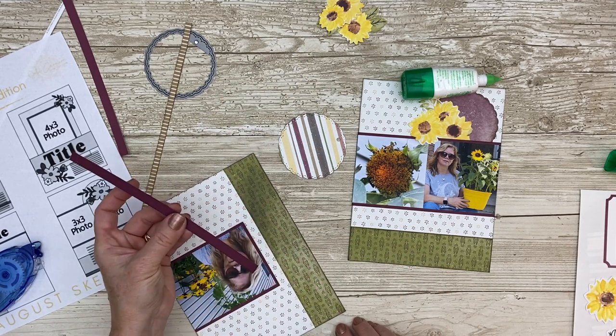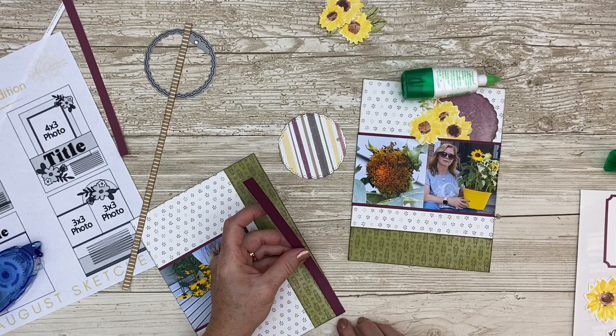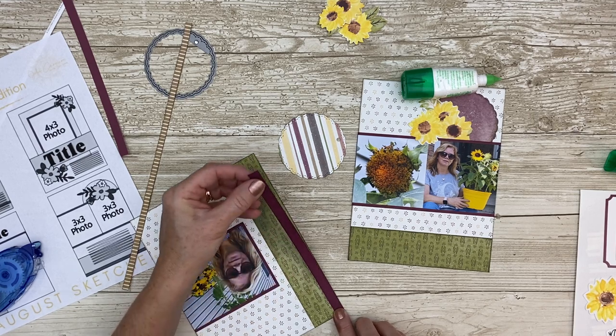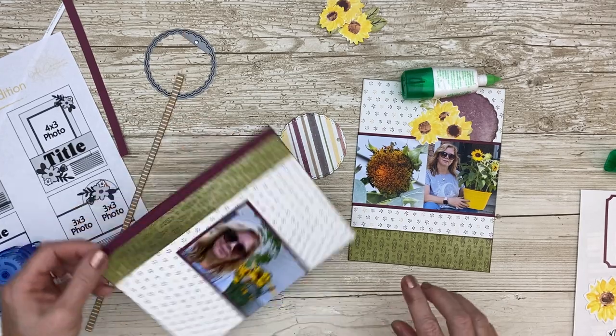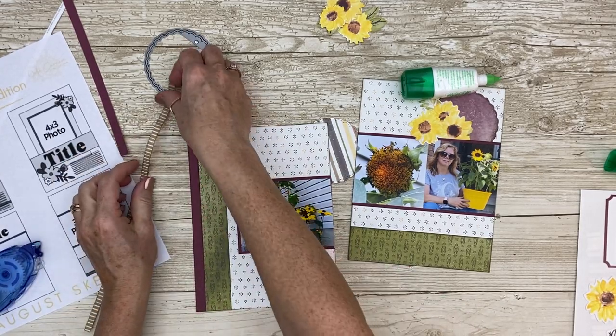Let's finish off the assembly. I'm going to add my little cardstock piece and then put my branding strip on top, which is going to give it just enough definition and separation between all of those colors.